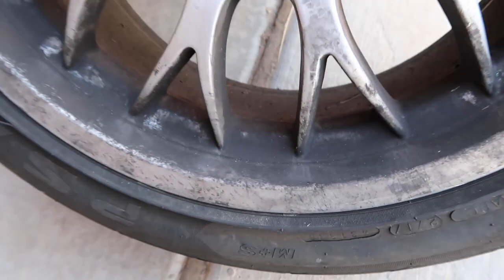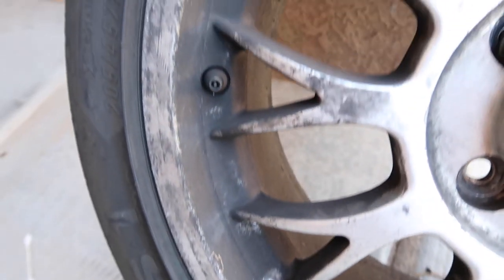So the car's on the jack stands now, the car is jacked up. I did notice that the wheels that the Cabriolet came with are extremely dirty. I'm actually going to use the Purple Power that we used in the last video for degreasing the engine bay on these wheels — I'm going to try that and see how it works. Let's try it out — here's a shot of these wheels.